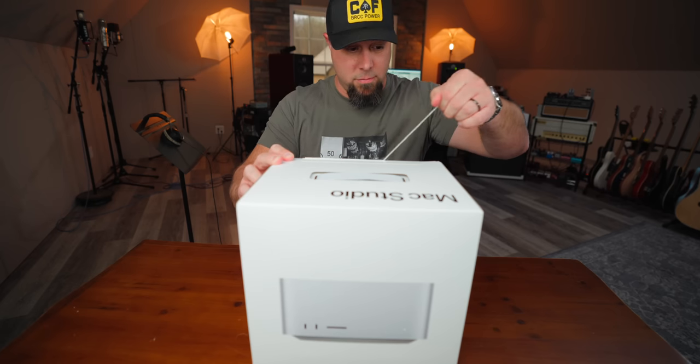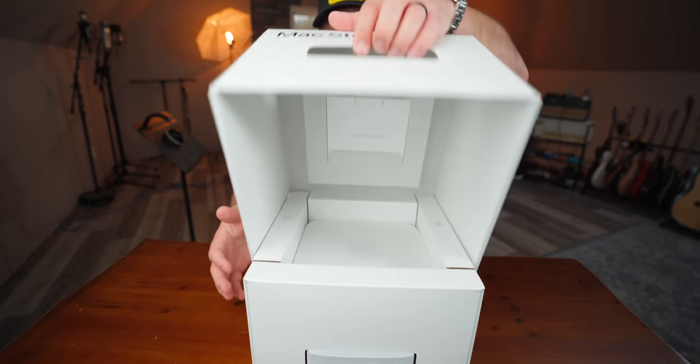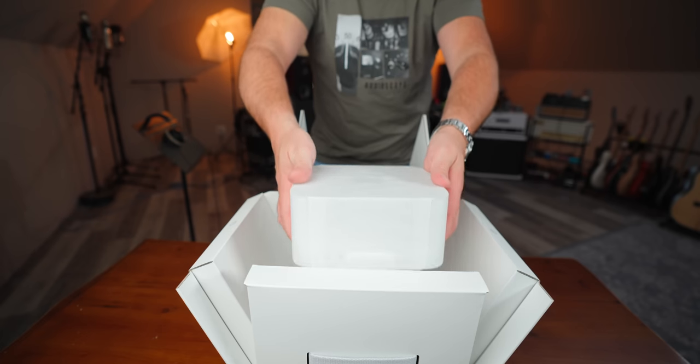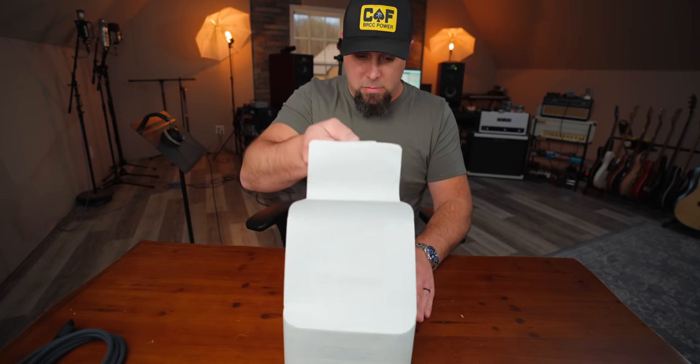Unboxing the Mac Studio is pretty cool. It's one of the neatest boxes I think I've ever seen — super heavy duty handle — and like everything about it was very cool, but exactly what you would expect from a new higher-end Apple product.